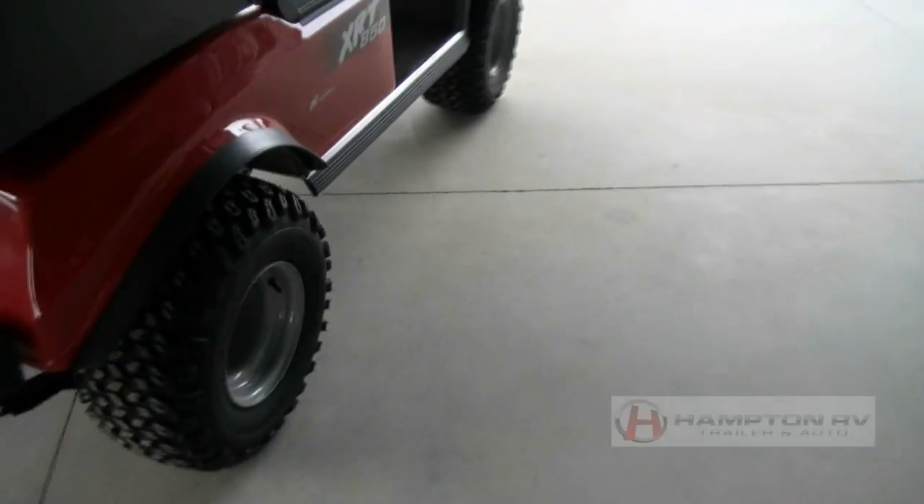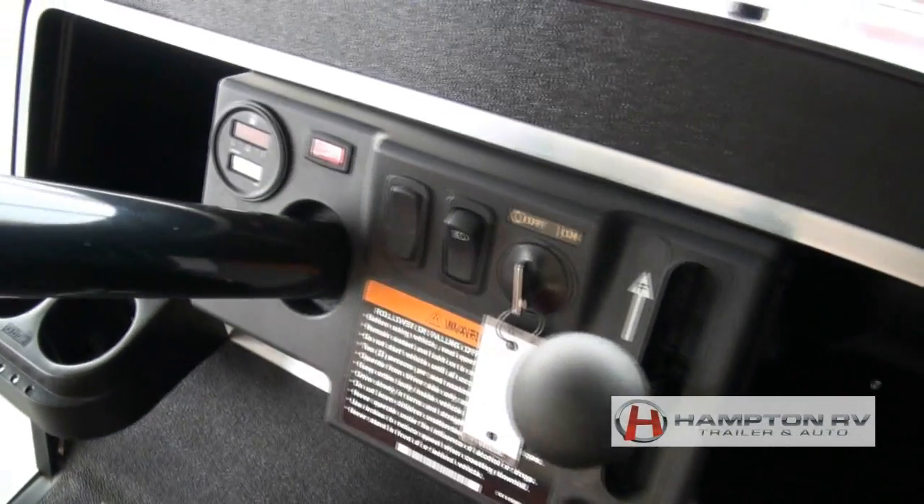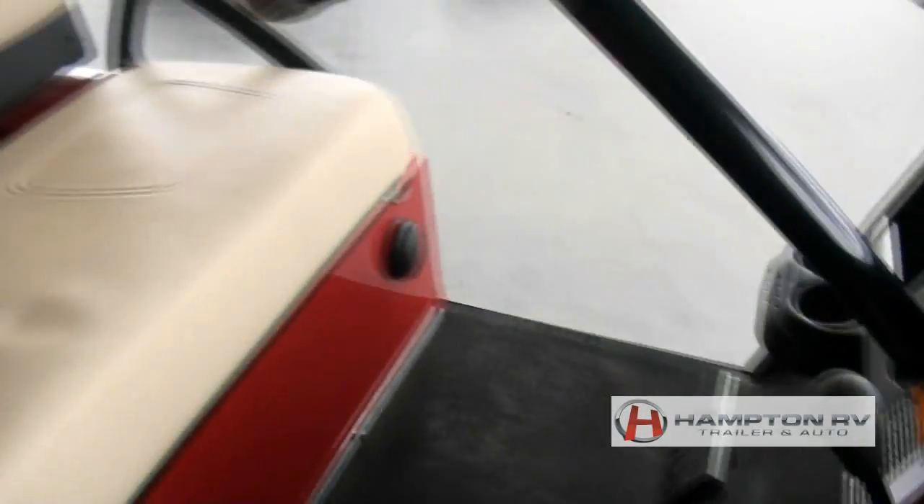We also put on leaf springs, beefy tires ready to roll, and cupholders for stop-and-go. We specialize in these — we actually do service on them.